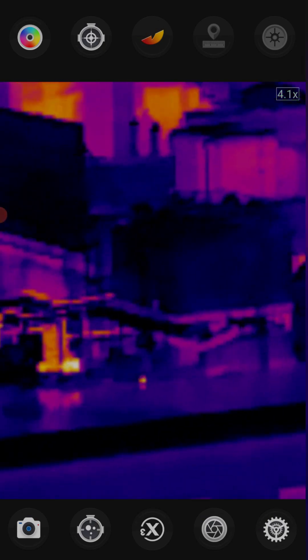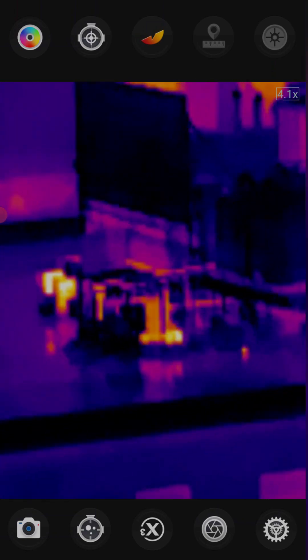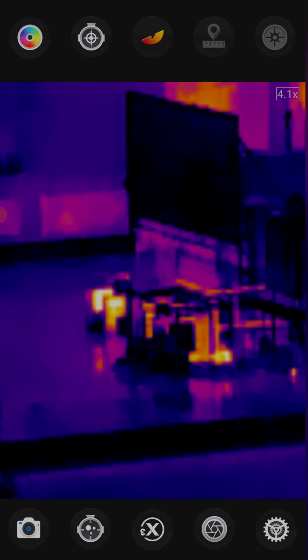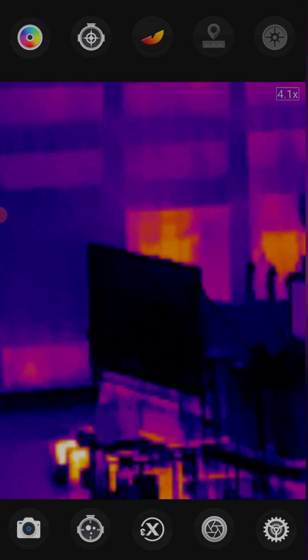Looking at the roof here. If I touch the actual camera itself it does shake around a little bit when adjusting the focus, but once I take my hand off it's pretty good.